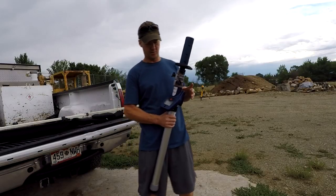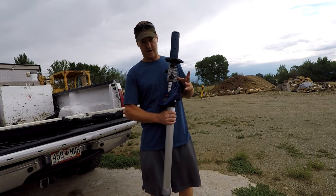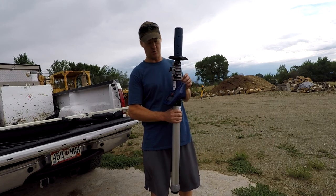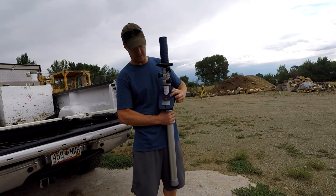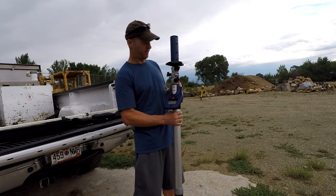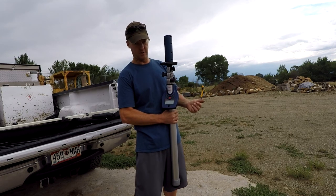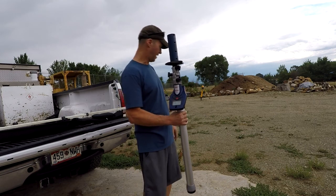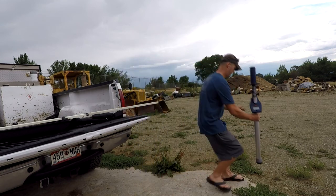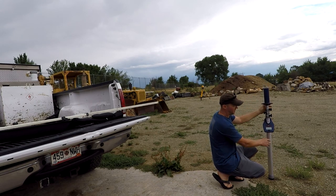Another feature it has is it will do cuts and fills and it'll do the math for you. Once you've established your first shot — which was our 4.18 — if you hit the set button, it'll move you into cut and fill mode. Now wherever you take shots, instead of giving you the elevation readout, it'll tell you the difference between your 4.18 and your new shot, and tell you whether it's a fill or a cut. For example, coming over here, it shows a fill of 0.14.